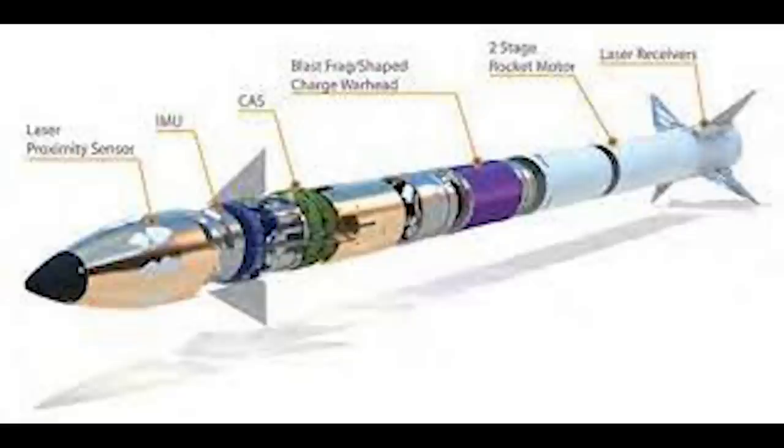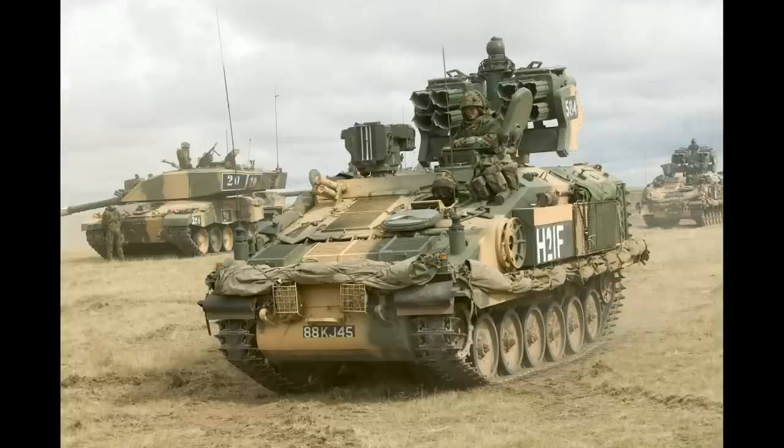First, it is easy to operate, and above all, it is cheaper than Starstreak. Starstreak is around $130,000, Marklet around $30,000, which makes use of them on cheaper Shahed drones more sustainable.